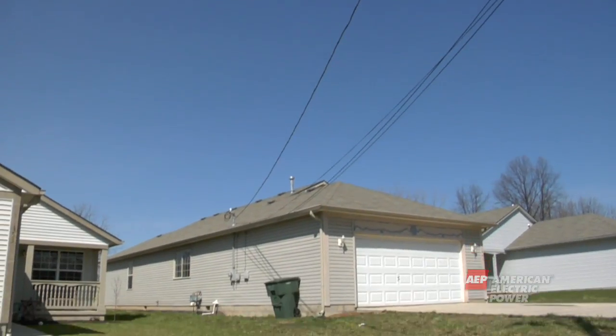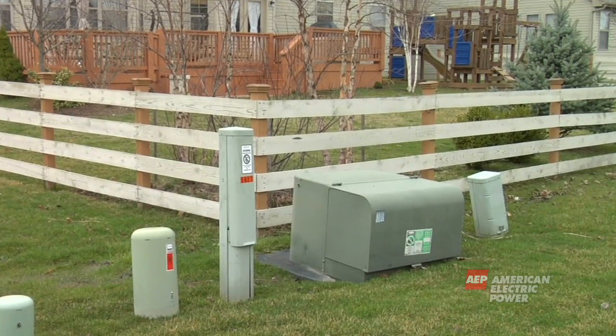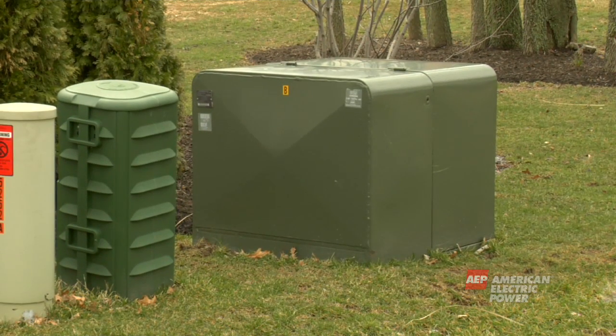Remember, wires can either be on a pole or buried underground. If the primary wires are underground, then the transformer is the green box often found in front, side or back yards. So, if you have overhead lines, you will have a pole and transformer. If you have underground lines, you will have a green box on the ground.